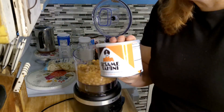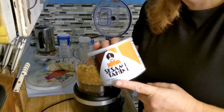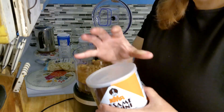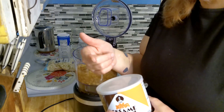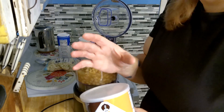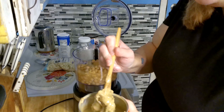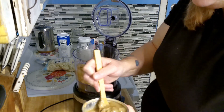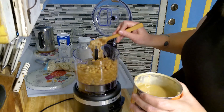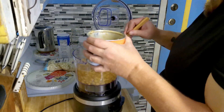Now for the tahini, you can either get it in a can like this, which I prefer because it's easier to stir than in the plastic bottle it sometimes comes in. The recipe asks for one half cup, so I'm going to add about a half a cup along with the oil.